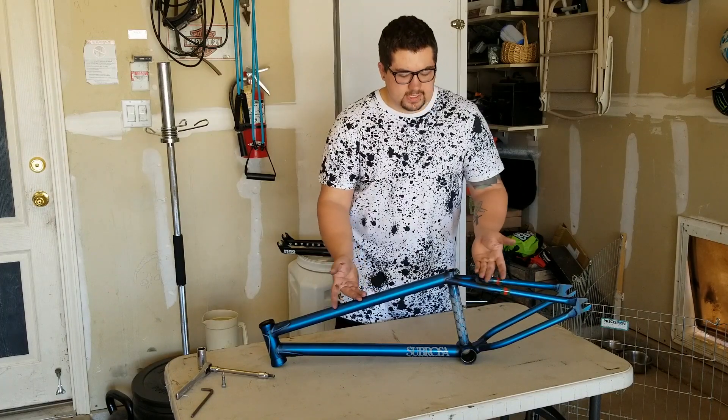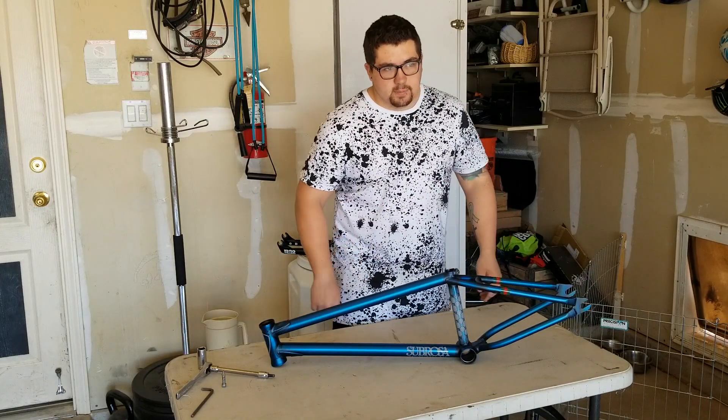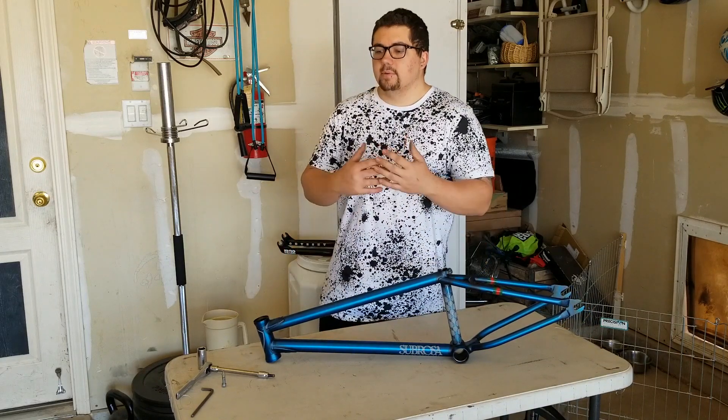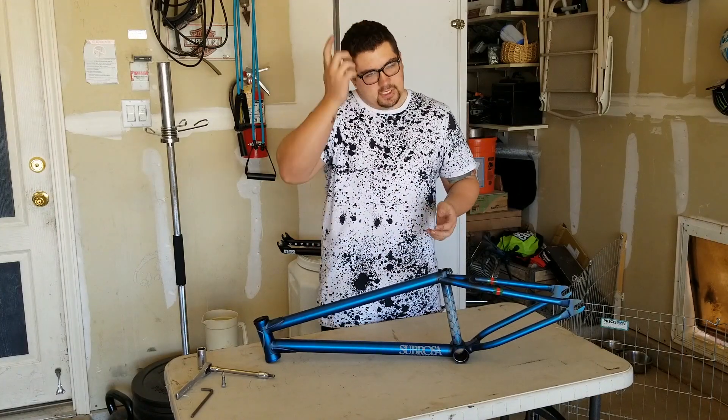They're going to switch out for a new color, for reasons I don't know. This was actually quite hard to get — it took two weeks to get to me after ordering it from two separate places. I got a hold of one of the last ones and I'm stoked. I can't wait to see what it looks like built up with everything else I have planned.